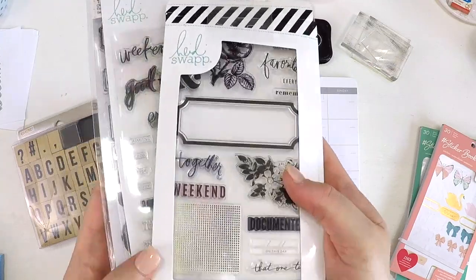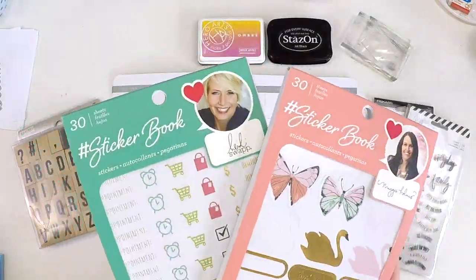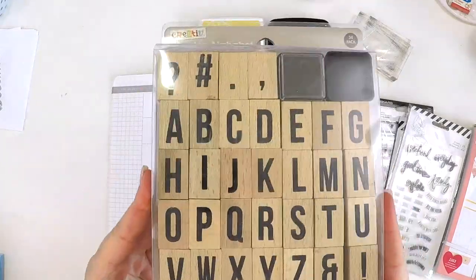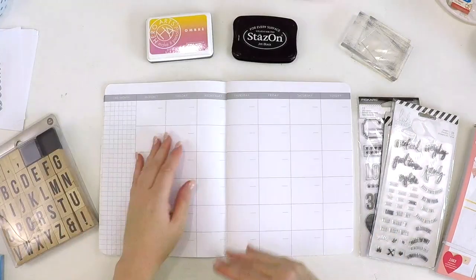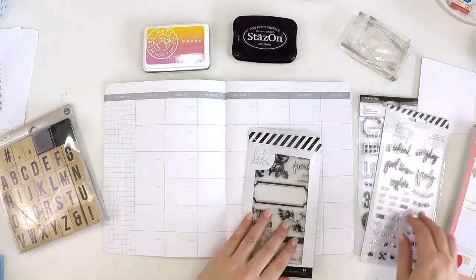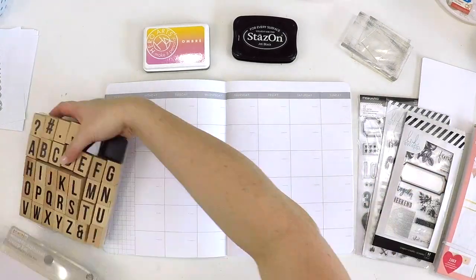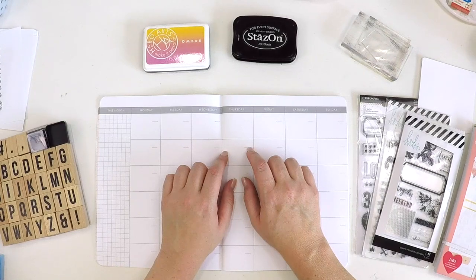Hi guys, it's Lauren here popping in today to share something you've never seen me do before, and that's setting up a month in my planner. I only do planning on a monthly scale — I need to look at my month all on one page and sort of know how my month is going to look and whether I need to change things or map things out.